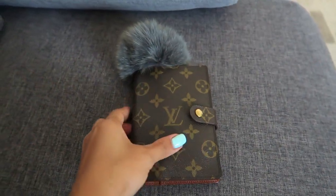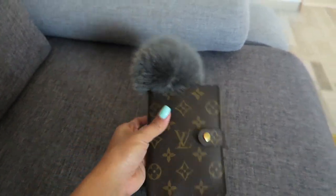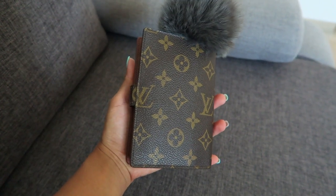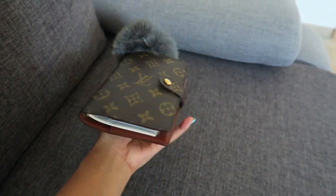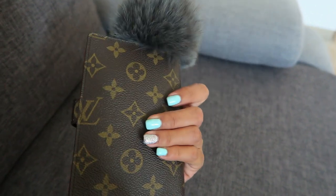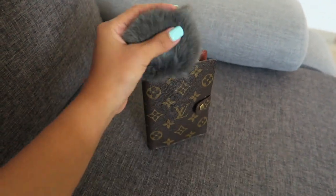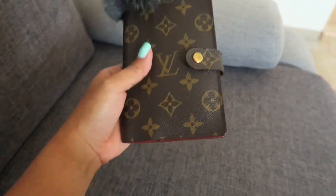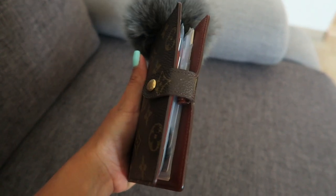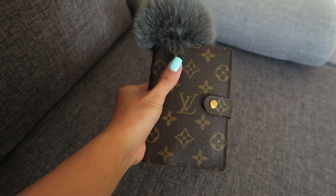Hello guys, welcome back to my channel, it's me again, Twine. In this video I'm going to be doing an LV agenda setup slash planner. I got this LV agenda from Japan a few months ago and I've been wanting to make this video since but I always forget, so now I did it.